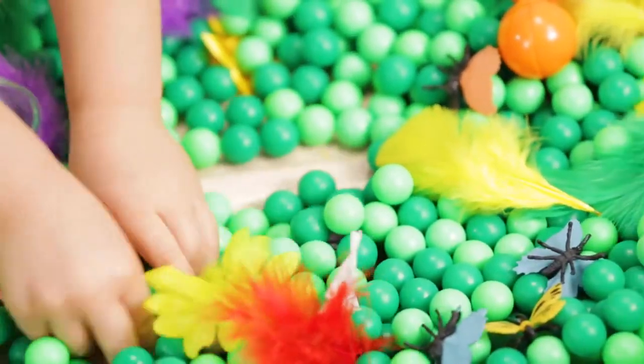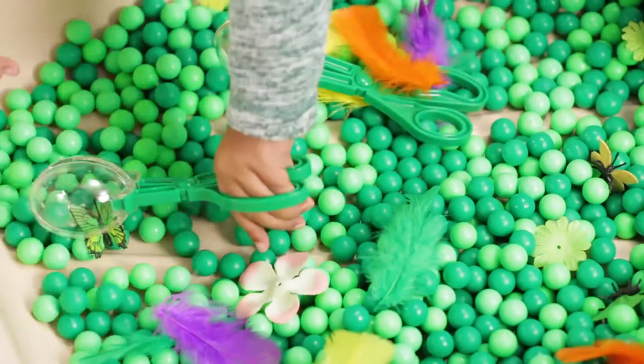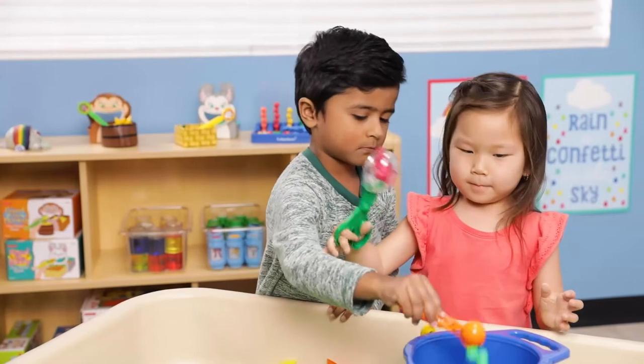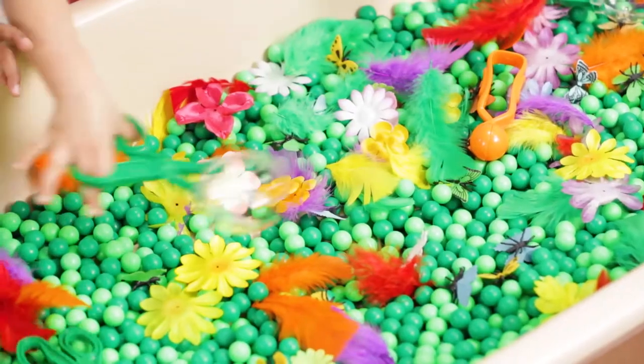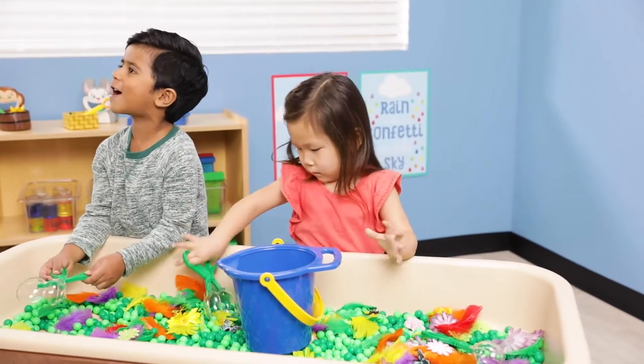You can encourage imaginative play by mixing in other small items like these butterfly counters. When you add kid-sized tools like tweezers, tongs, or scissor scoops, students will build fine motor skills as they explore. And fine motor control is just what children need for tasks like buttoning, using zippers, and tying shoes.